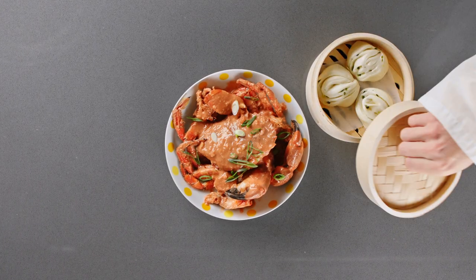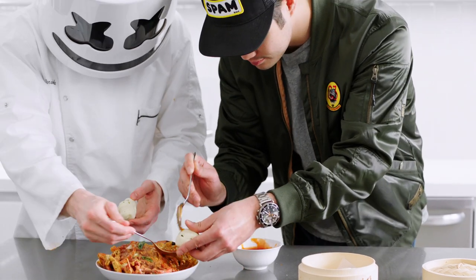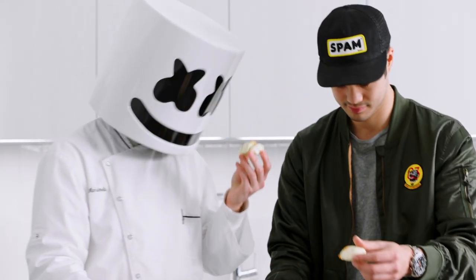Serve immediately on your mantou buns. Looks great boys. Thanks for joining us on Cooking with Marshmallow. See you next week!